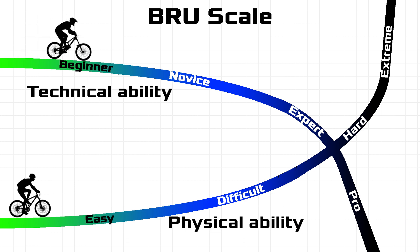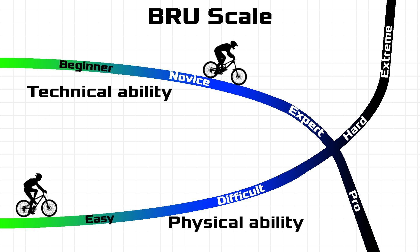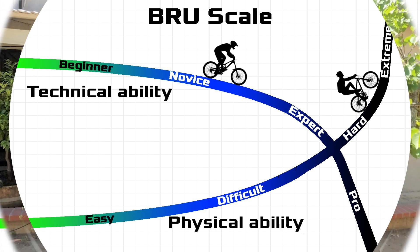On the brew scale, technical ability I rate as a novice — you just need a little knowledge of jackhammers, wheelbarrows, shovels, and for me, a rototiller. Physical ability I rate as almost extreme. Moving dirt and breaking concrete is rough on your back and hands, but done properly you will have a much stronger core.